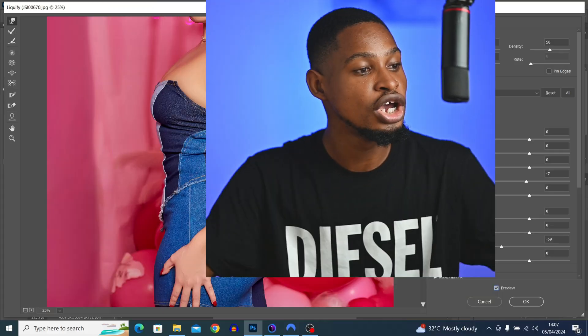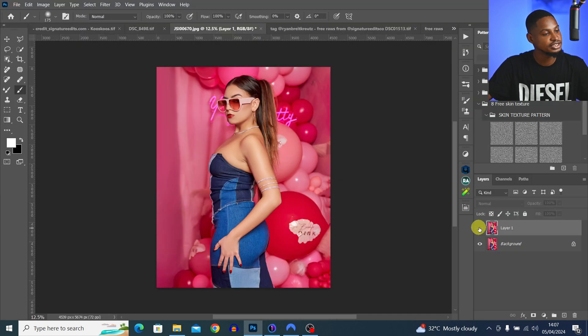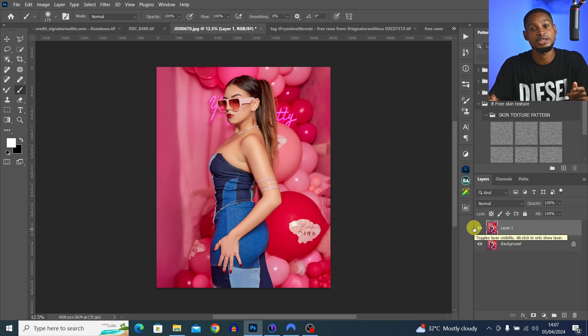A quick tip when using the Liquify tool: don't overdo it. Just make minimal changes because if you do too much, it will alter the face or shape of your subject and make the image look fake. Make only minor or small changes. Click OK when done — you can see the before and after looks much better.